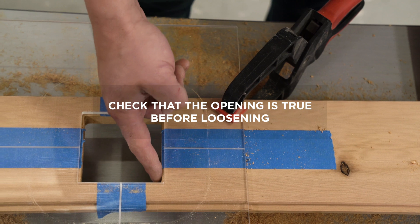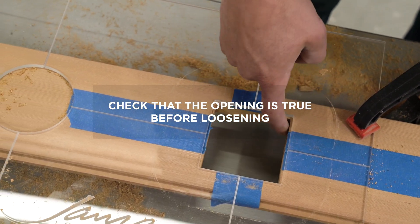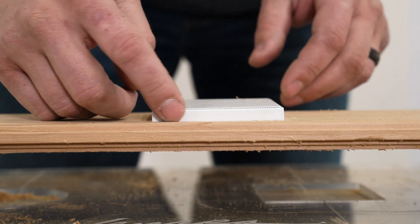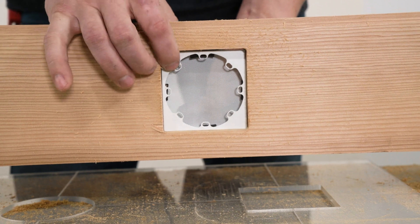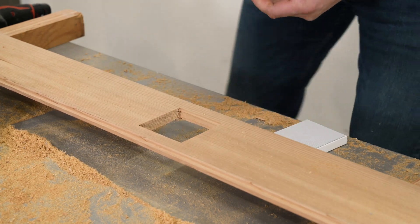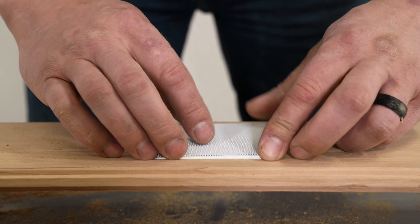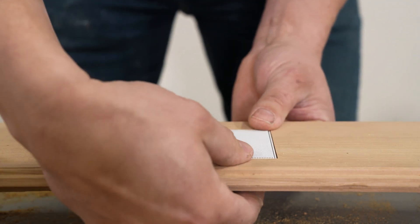After the cut has been made, check that the opening is true before loosening clamps or removing the tape and template. Gently place the grill into the cut to identify if any edges need adjustments. If adjustments are needed, you may use a specialty tool such as a corner chisel to correct the corners, or a file to adjust the fit. Remove the router template and place the grill into the material to check for a flush fit. Adhesive foam pads are provided for a secure press fit.